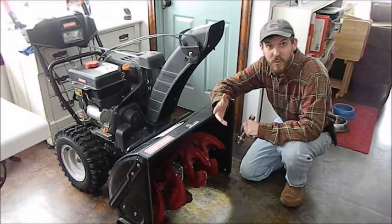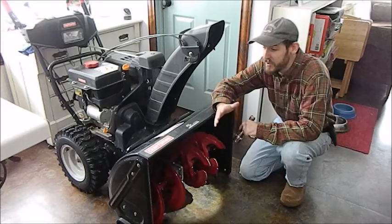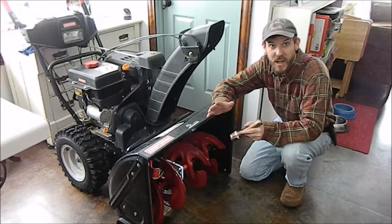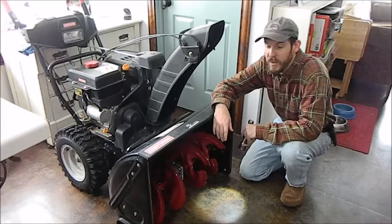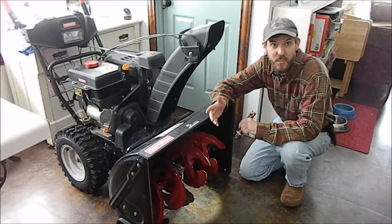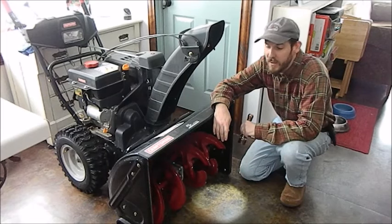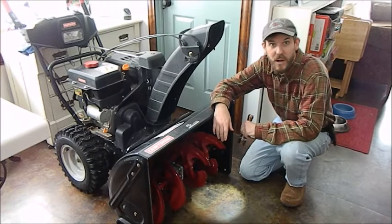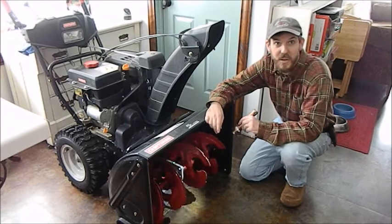I've never done this before. I'm not a mechanic, not a small engine repair guy. I'm just a guy that reads manuals, looks online, and tries to figure out how to do it — and then I go do it. Many of you are probably here because you're doing the same thing: researching your snow blower problem and looking through videos. Hopefully this will be helpful to you. I know it will be helpful to me if I ever have this problem again.